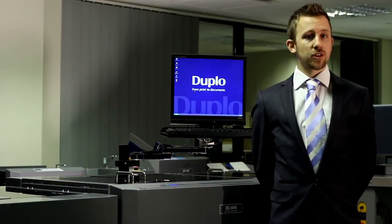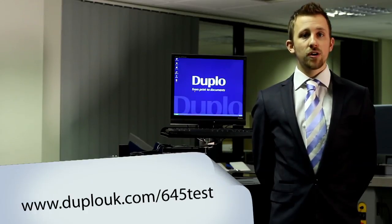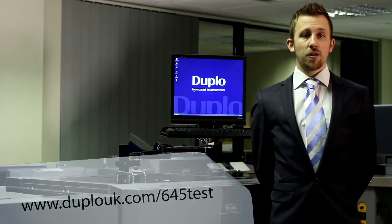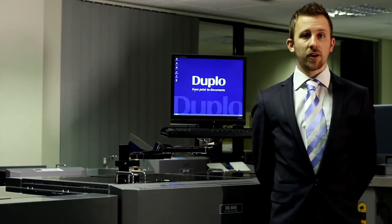The full length version of this video is available at duplouk.com/645test, where you will also find more information about the product. Our thanks to Leigh for Print and their staff for allowing us to film this test, and of course, thank you for watching.